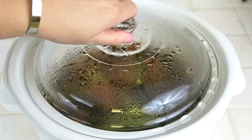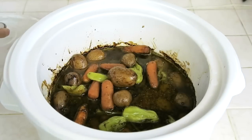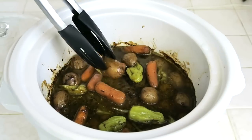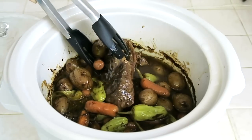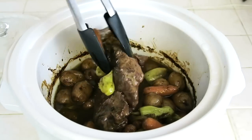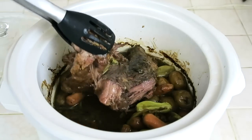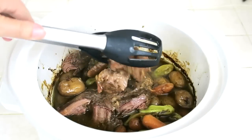Now that the eight hours is over, we're going to remove the lid from our crock pot. As you can see, there is lots of liquid to keep the roast and the vegetables all nice and moist so they don't dry out. The baby potatoes and baby carrots are very well done. And as we lift the steak, you will see that it falls apart very easily, which tells me that this is done. You can go ahead and start either shredding your roast, or you can serve it chunky like my family and I like it — more like little pieces of steak.